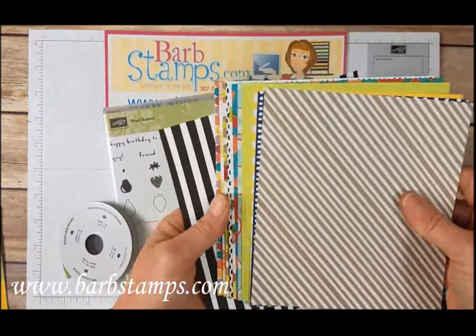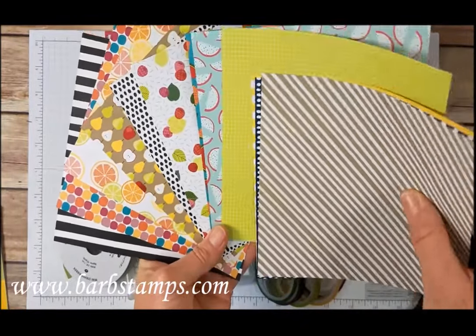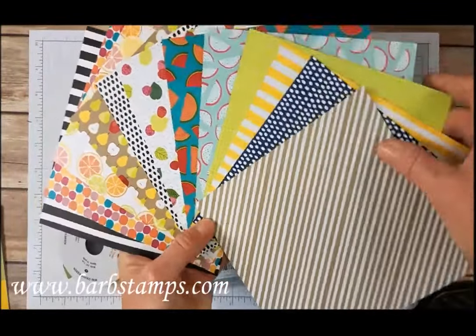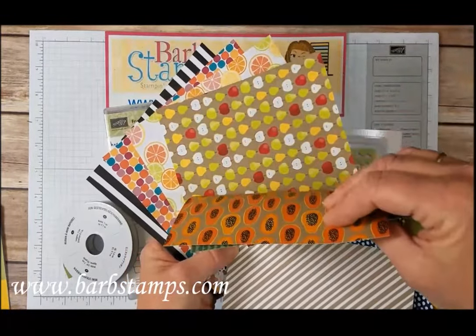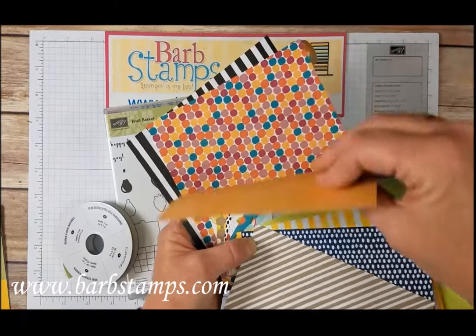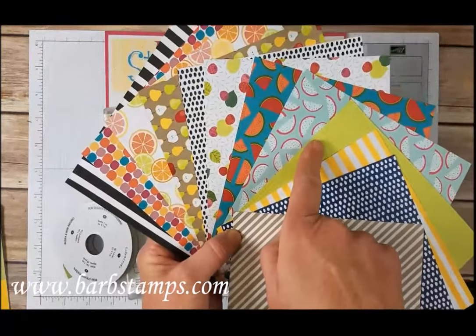To start with, we've got the Tutti Fruity 6x6 Designer Series Paper Stack. This is a stack of 48 sheets of 6x6 papers and they all have these adorable patterns. A lot of them have the fruits — you've got the watermelons here, some watermelons here, we've got some random leaves and some berries, just some neutral patterns, apples and pears, limes, oranges, and grapefruit, another kind of random colorful pattern. Some stripes, some grid.